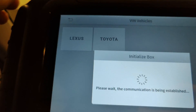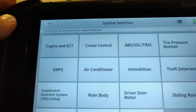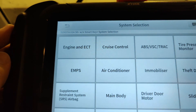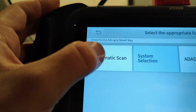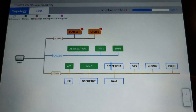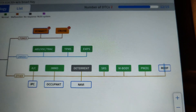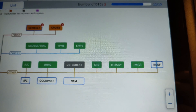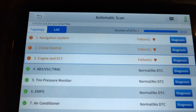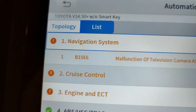The auto scan helps quickly locate the exact car and the diagnostic options available. You can click system selection to scan each system individually — here are all the available options for this car. Or we can go back and select automatic scan, which scans all systems simultaneously. It shows the topology of all the systems found and the scan progress of each one. It has already found two issues related to the power system and continues scanning other systems. The list view shows all scan results — it found three issues with this car.